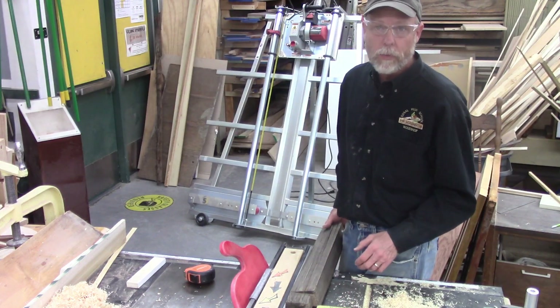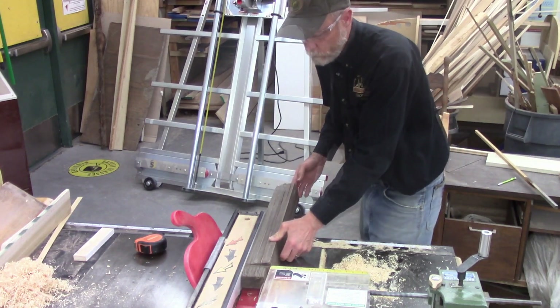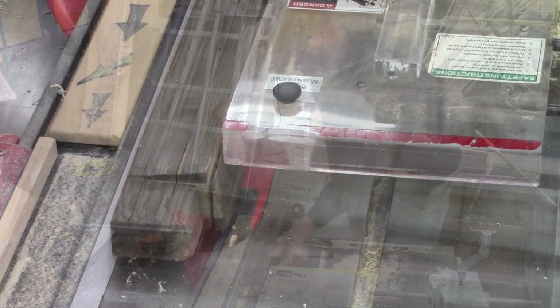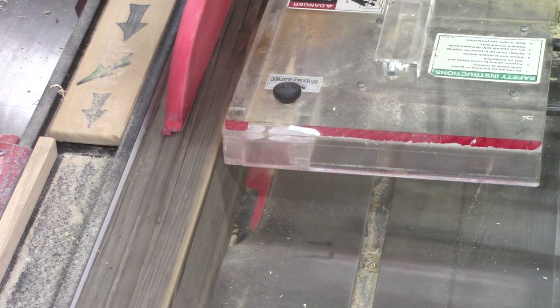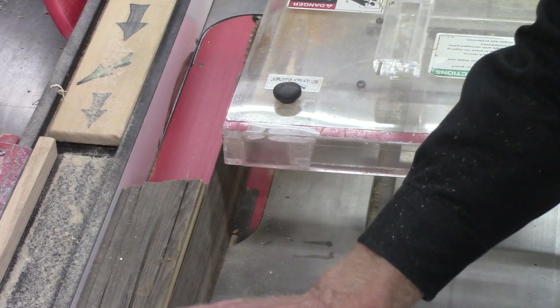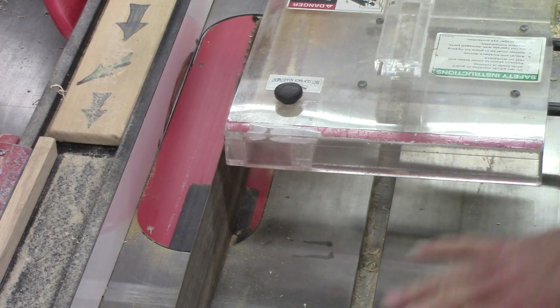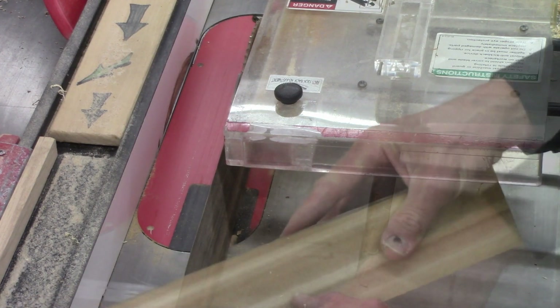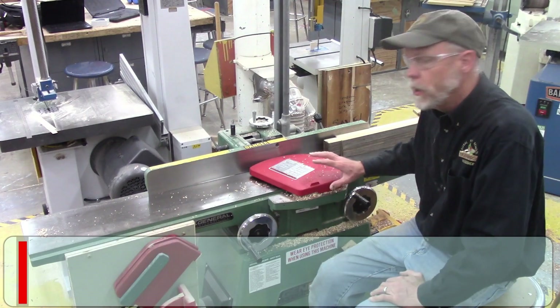Now I'm ready to rip the second edge parallel to the first edge. I've got my guard over as far as I can, but this blade is up really high to cut the thickness of this board. That rips our second face parallel to our first face. We're getting a lot of great color on here now and I can really start to smell the cedar — even after 50 years of weathering on a fence, the cedar smell comes right back as soon as you cut into it with the saw.